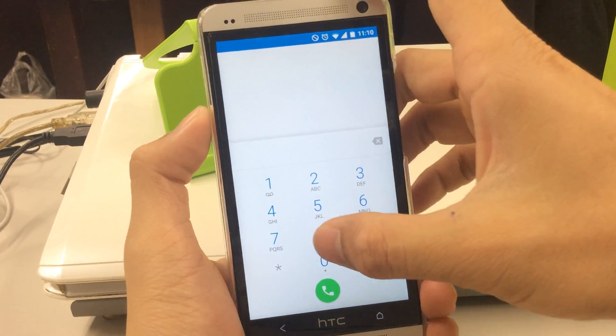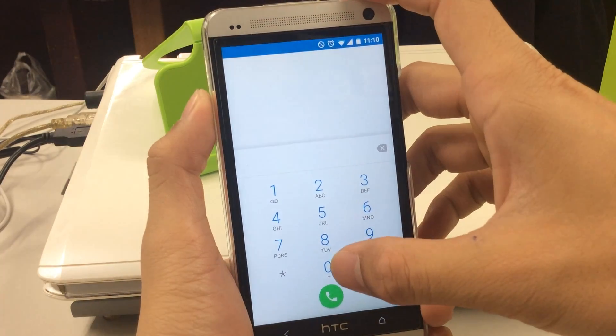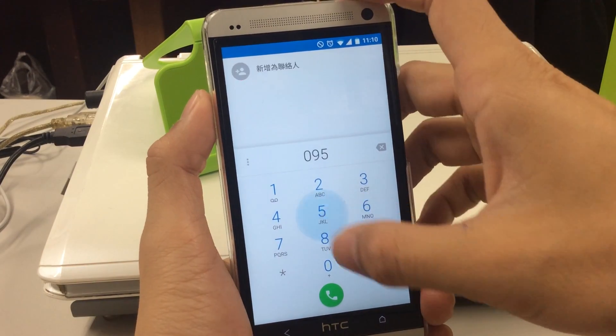By clicking the down arrow you go into the number mode where you can dial numbers on the bigger screen.